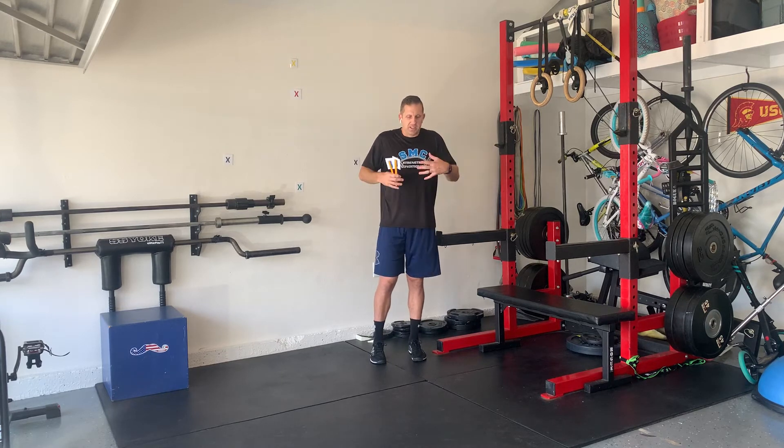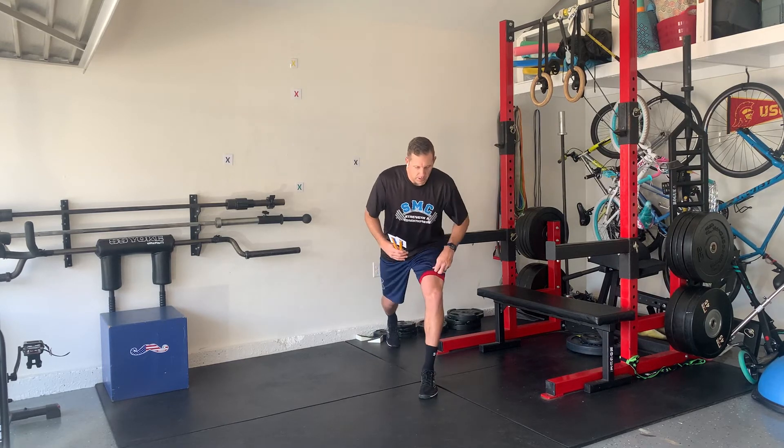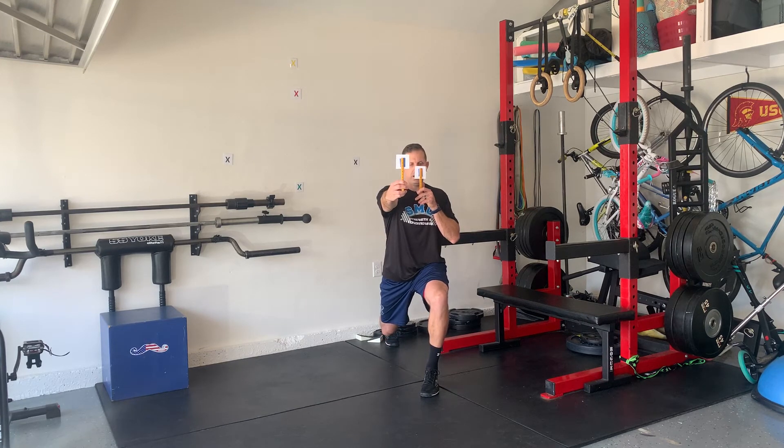You're going to do the number of reps I tell you, or if it's a time — like 30 seconds, 40 seconds, 20 seconds — you do it for time. Get into your lunge, stay in your lunge, and then flick your eyes forward and back. In my lunge: close, far.